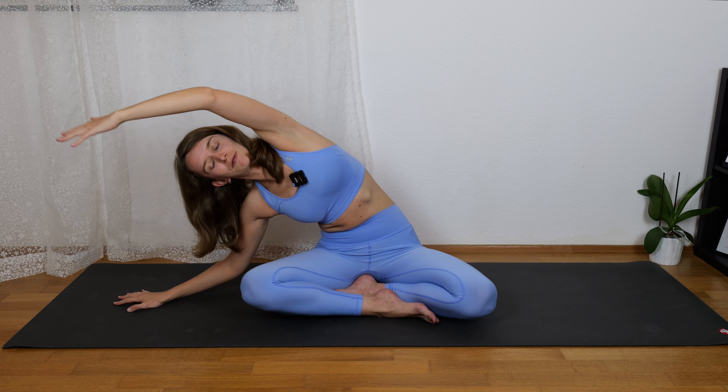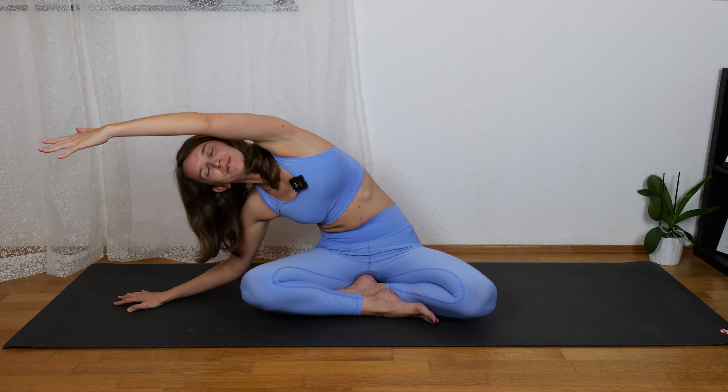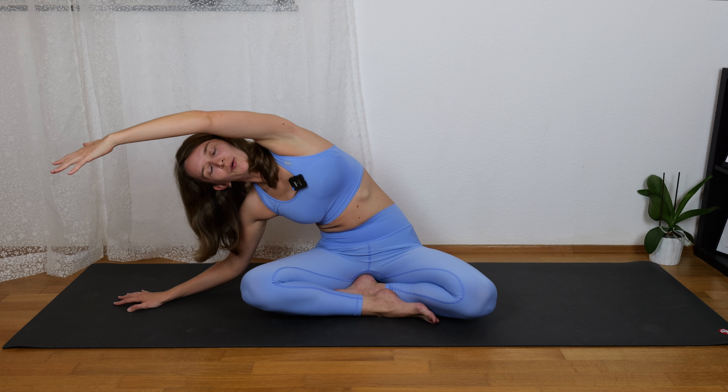Inhale, take your arms up over your head, and exhale right hand on the mat, stretch to the right side with your left hand. Breathe in and breathe out.